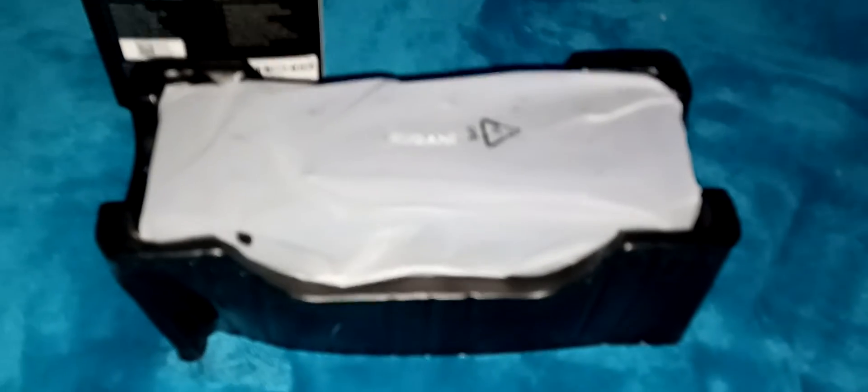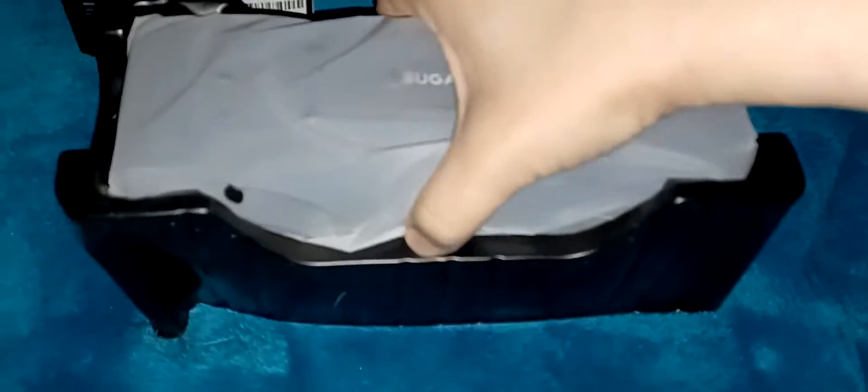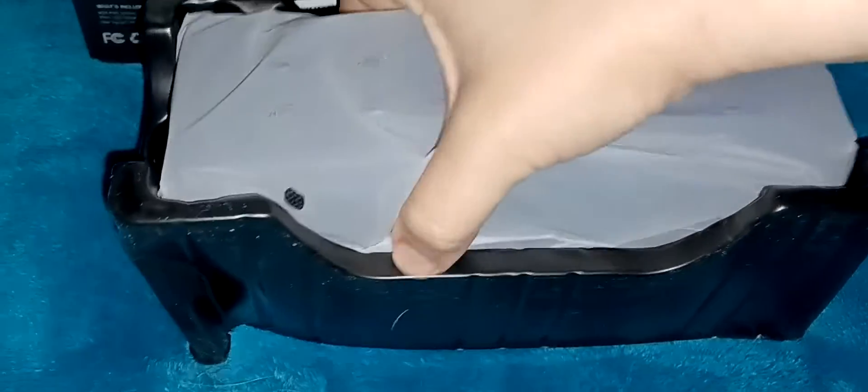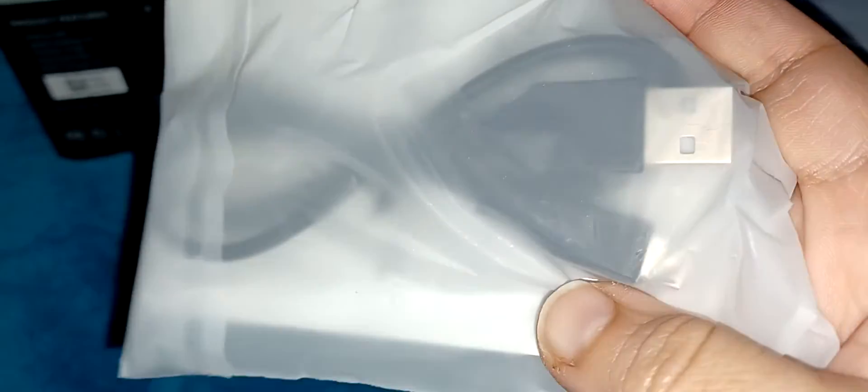This is what it looks like straight out of the box. On the bottom you have your charger and the instruction manual.